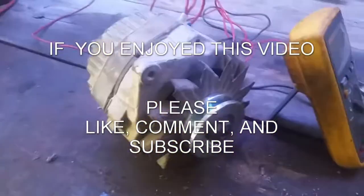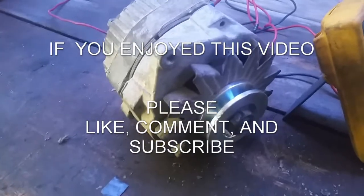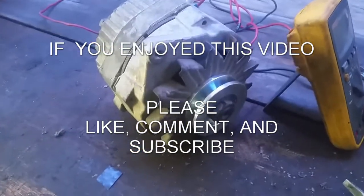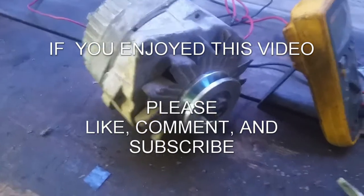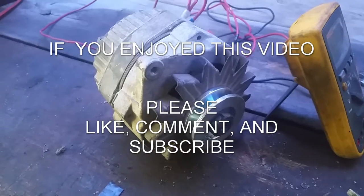If this was helpful to anybody, please leave a like and subscribe. I will try to post videos more regularly. Leave a comment — it might give me some advice on what I should post. Okay, bye.